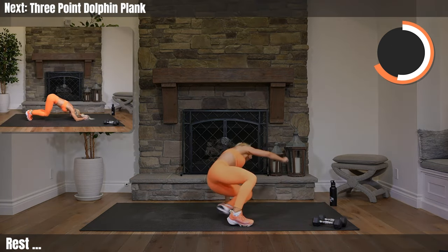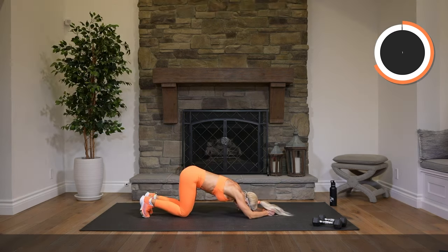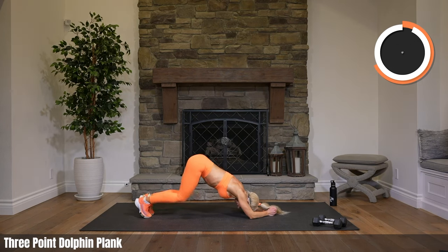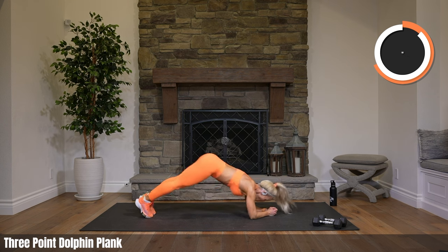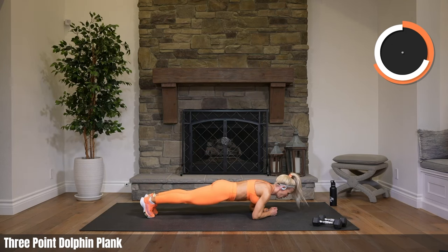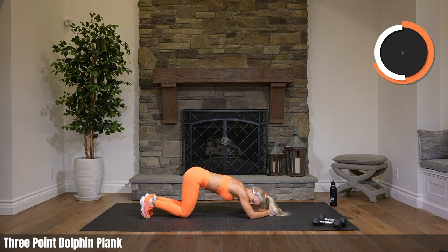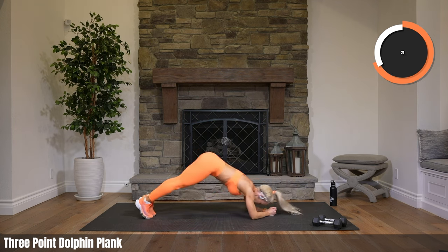Roll yourself on up, get rid of those weights. Coming into elbow plank — dolphin: booty comes up, knees come down, then back to elbow plank. Booty comes up, knees down, back to elbow plank — booty, knees, plank. Working your shoulders quite a bit here, also abs. Pick up that booty — this is the one time you're in plank you get to pick it up. Felt my abs a ton on that last one — definitely feeling the shoulders now.